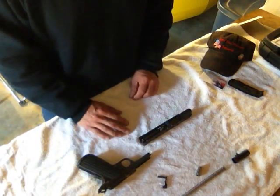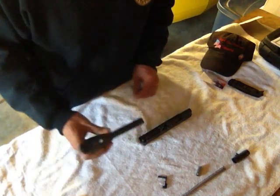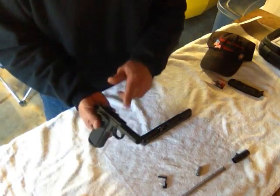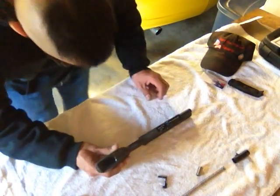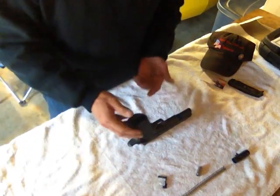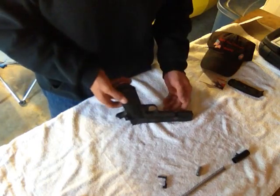It helps a little bit on the recoil also. So we're going to grab the frame of the gun and set it on top of the slide. I like to keep my slide down on the deck and match up the slide grooves to the frame grooves. Set it up on top and just work it in just like that - it goes in real easy. Once you get it to this point, you just want to go ahead and lift it up.